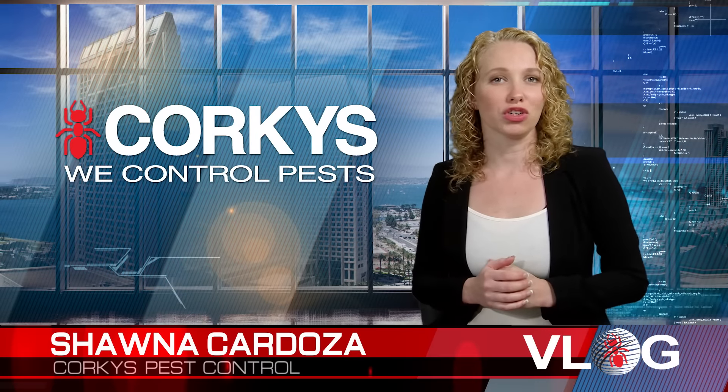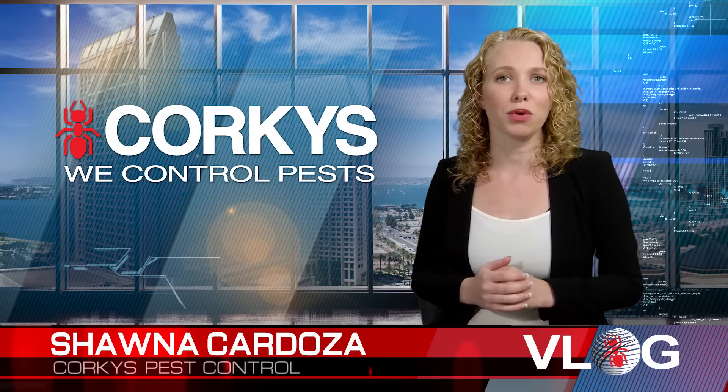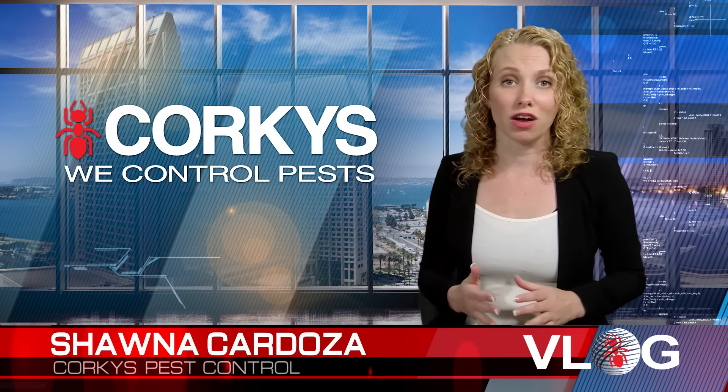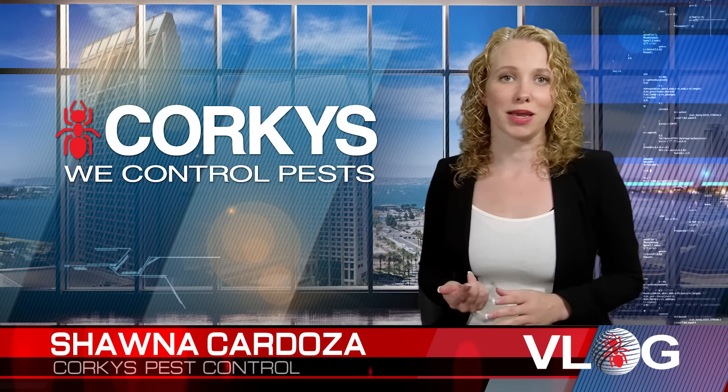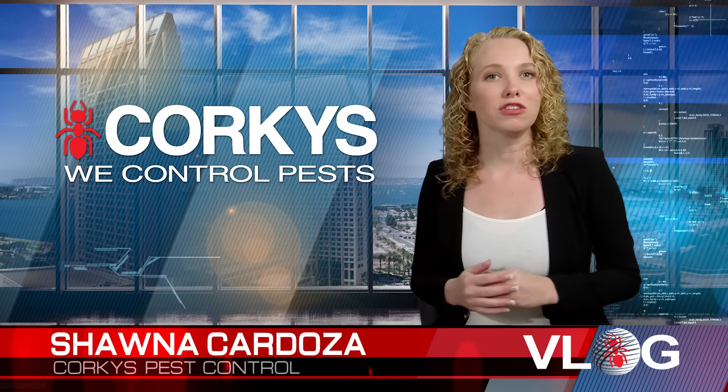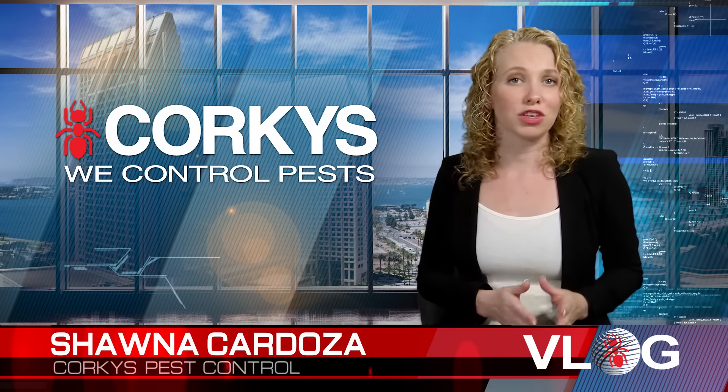To keep mosquito populations under control, a regularly scheduled maintenance program must be implemented. Products break down over time, and mosquitoes will migrate onto your property from neighboring landscapes, so complete elimination is not possible. It's recommended to receive a treatment monthly during mosquito breeding season.